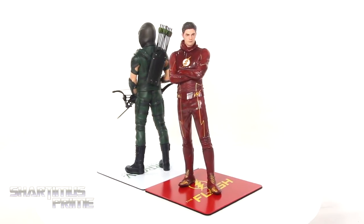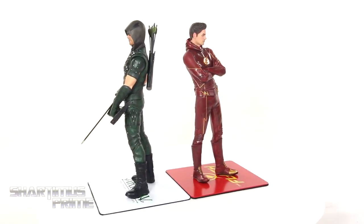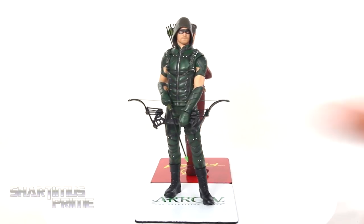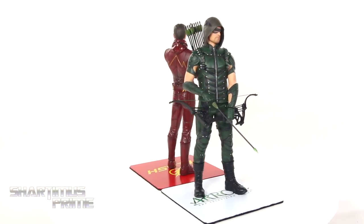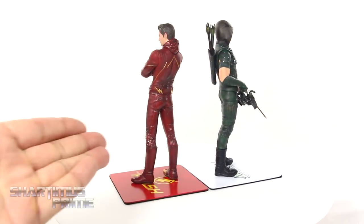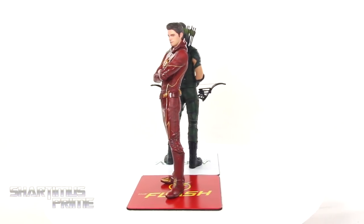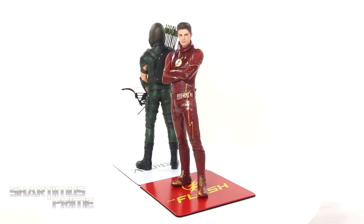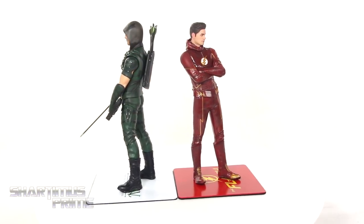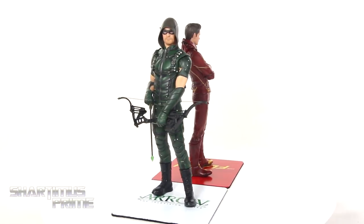Here are both statues with their alternate display options. Even though I'm a bigger fan of the Flash show, I do like the Arrow statue a little bit more — you get the interchangeable parts and the articulation. The Flash looks very good though; it looks like he just whooshed in. Kevin Smith had actually mentioned that pose when he directed an episode. Both are very good pieces, and these are sold individually so they don't come in a paired set.